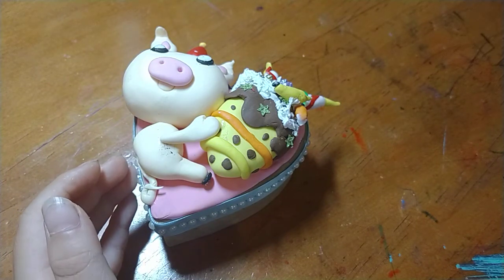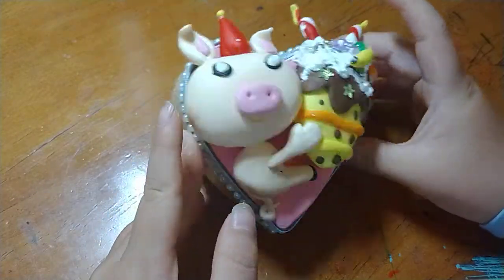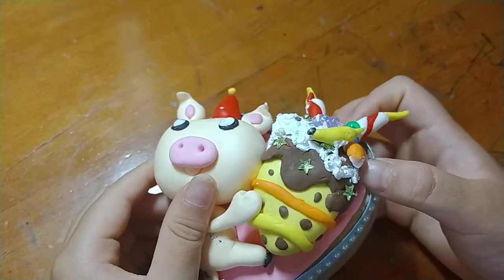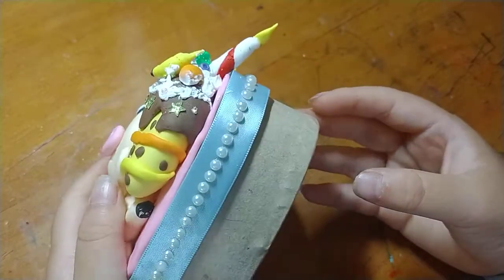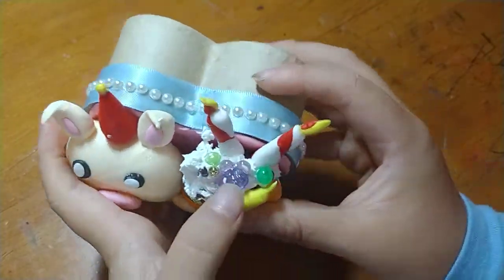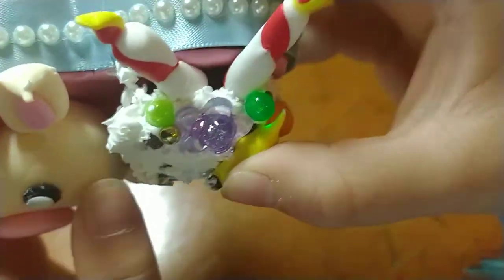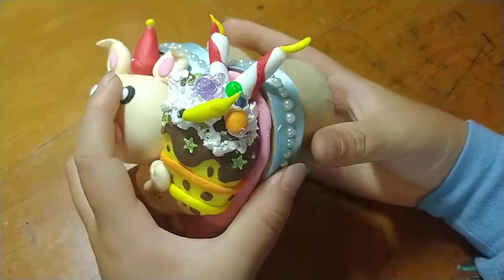It wouldn't dry out in a significant amount of time. Right here we have a banana, and right beside the banana is an orange, which is pretty nice. This big flower bead and the other beads all look like decorations, and so do the candles.